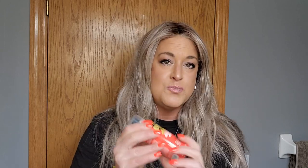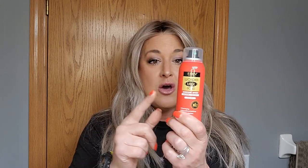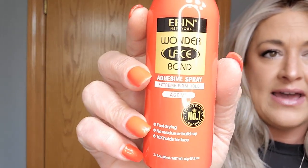I will link this product in the description — I bought it on Amazon. I think there's a bigger bottle; this is the 2.7-ounce bottle because I just didn't know how it would work. There are also a couple of different versions. The one I have is the red bottle — it's Wonder Lace Bond Extreme Firm Hold Active. That's the one I got, and I'm glad I did. It works well.